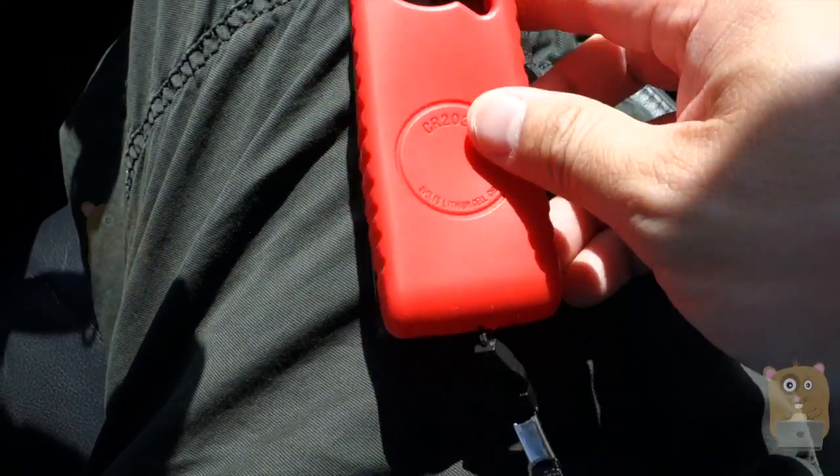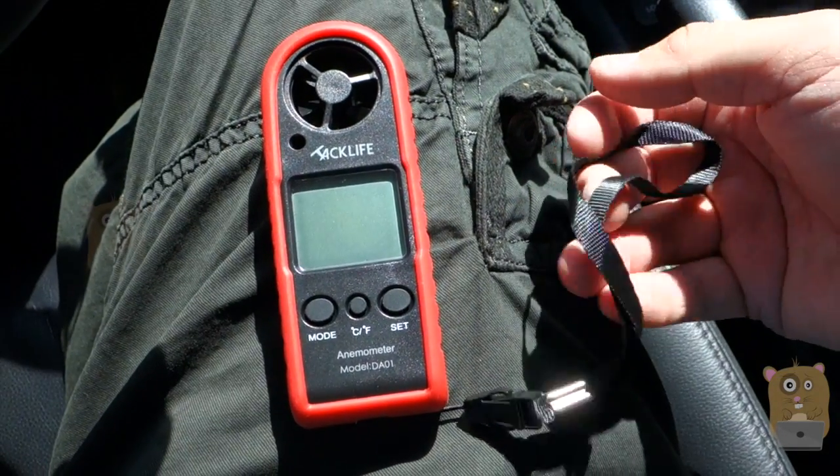Here's the battery compartment — it's powered by the CR2032 battery. It also came with a wrist strap, but I found the wrist strap to be pretty small.